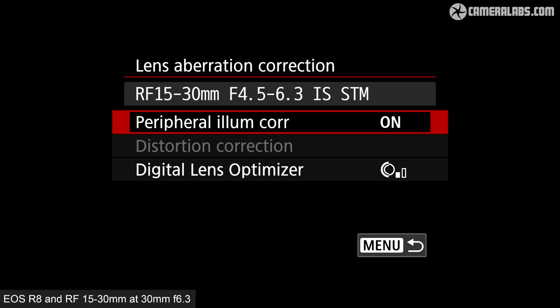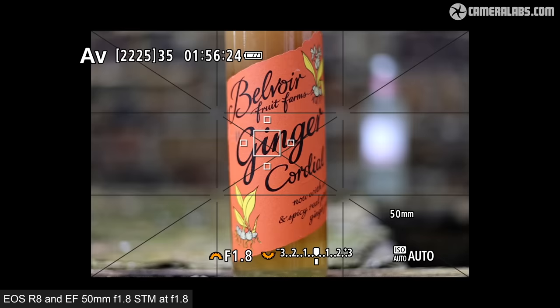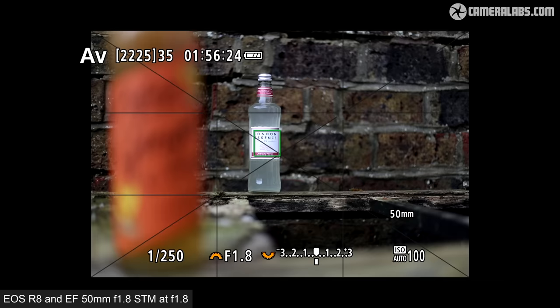Here's the EOS R8 fitted with the RF 15-30 at 30mm f/6.3, focus pulling between two bottles in single AF mode — it's pretty quick and confident, as you'd expect. Or if you prefer to adapt an EF lens, here's the older EF 50mm f/1.8 wide open at f/1.8, again focusing accurately between the two bottles. The racking speed is limited by the focusing motors on this particular lens.